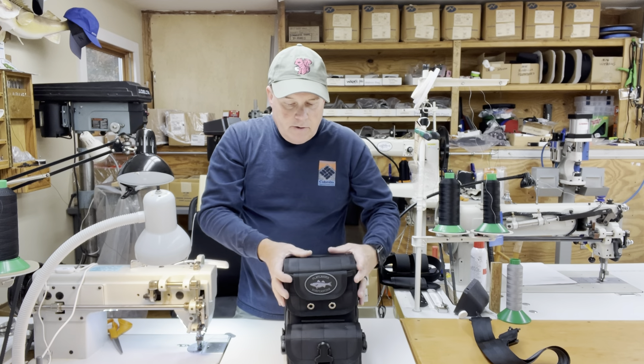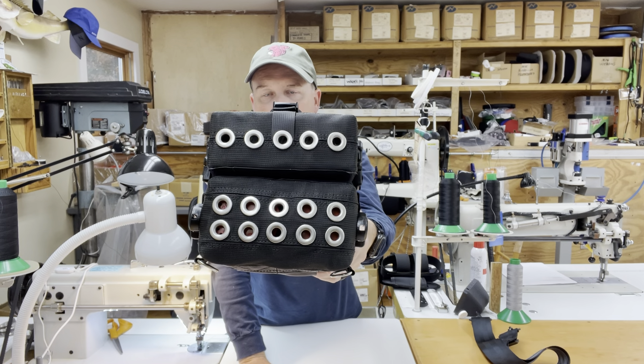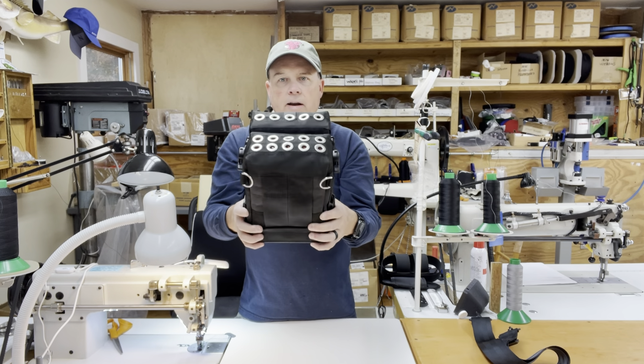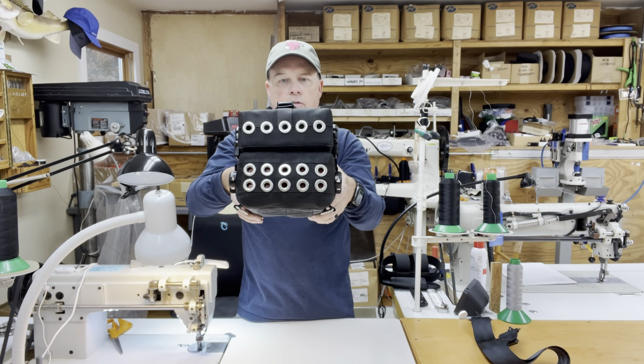On the bottom — I already showed you the grommets — this bag normally comes with 10 stainless steel grommets, but this customer is going to be doing some deep wading and stuff like that, so they wanted extra drainage grommets so that water would come out as quickly as possible.